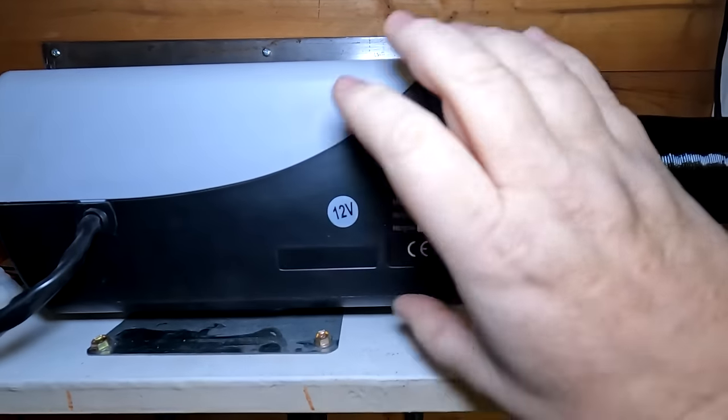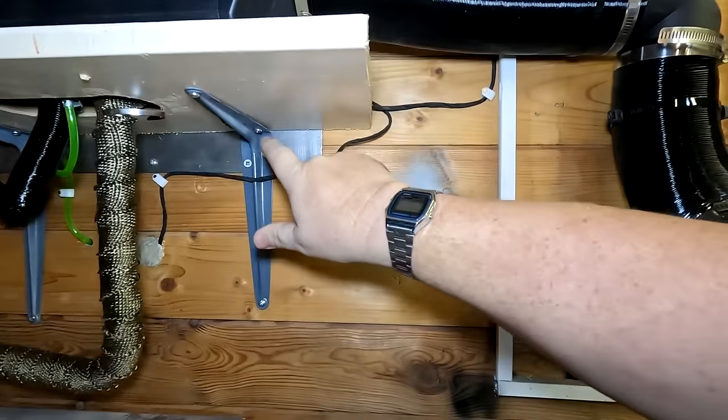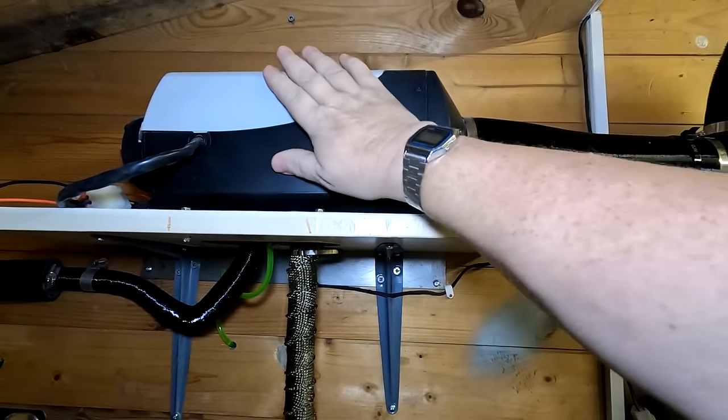The bracket on the top has been bolted down, so that is nice and solid. The shelf has been bolted down as well. I've put this metal plate behind just as a fire guard, so to speak — not that this gets hot anyway.